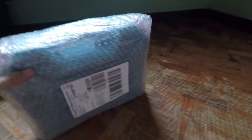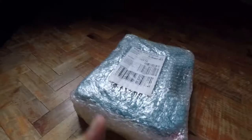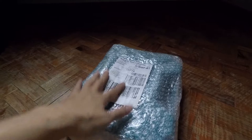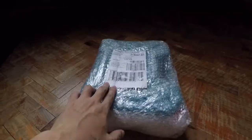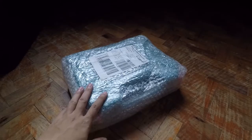Welcome back ulit sa channel ko. Ngayon magkakaroon tayo ng another unboxing ng isang power tool na nakuha ko sa Lazada. Samahan niyo ako today para i-unbox tong power tool, yung lithium power drill. Tingnan natin kung ano meron ito. Samahan niyo ako mga ka-DIY.